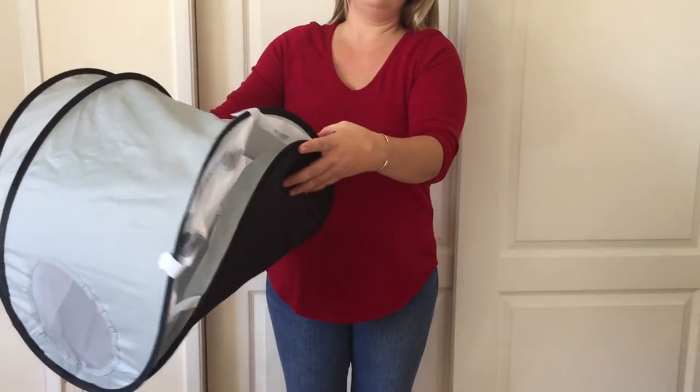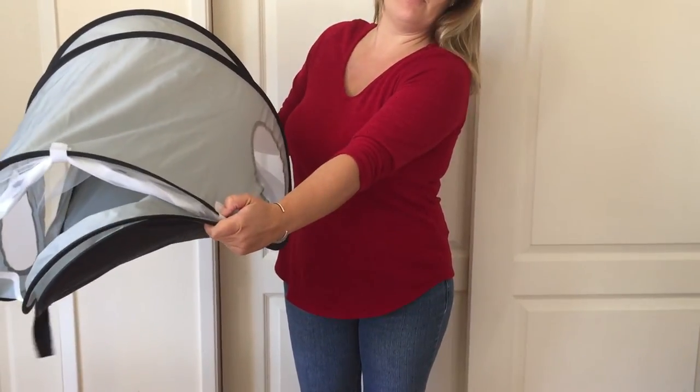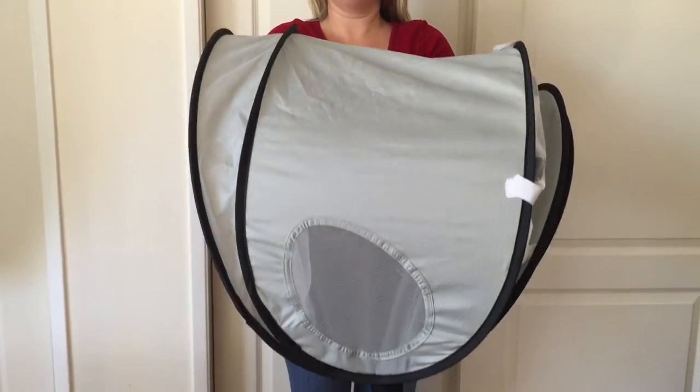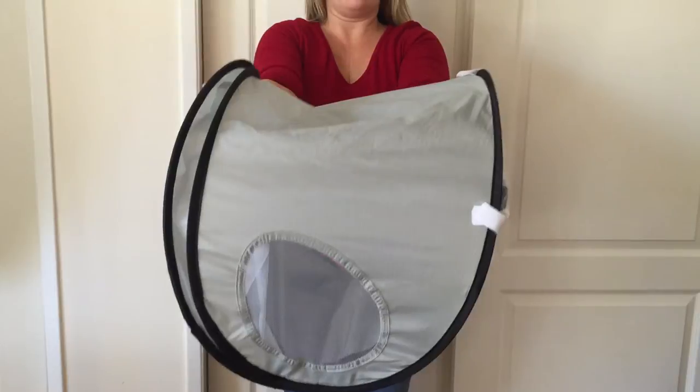Pull up to the sunshade bar holding your left thumb on the velcro tab. Take your right hand and push up holding all three bars. It should have a taco shape.